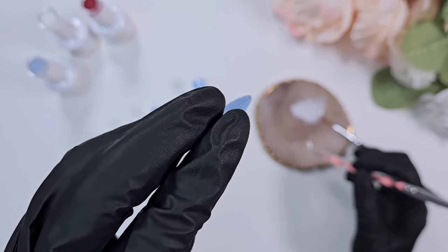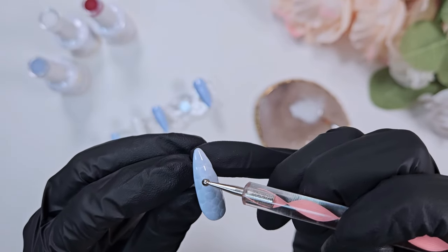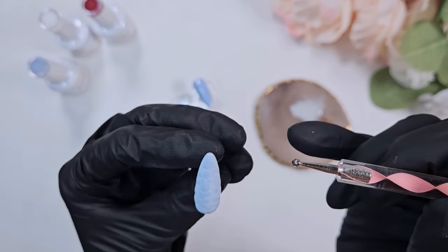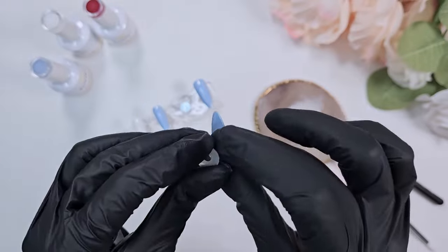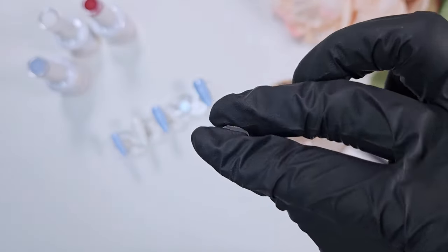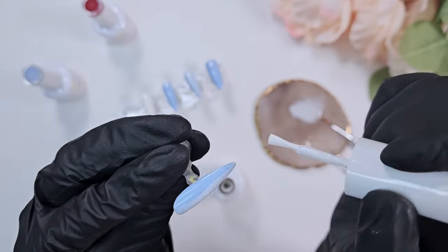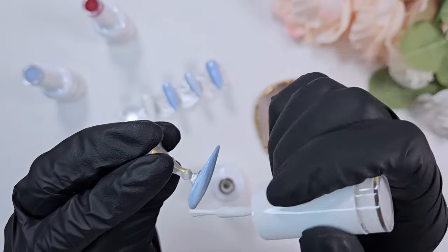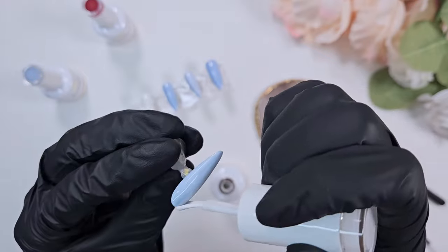Make sure you're using a base gel here, not necessarily a top gel. I personally like using a base gel because it distributes the white polish just a little bit better. I tend to go for something thinner — if you have a top gel that's too thick, it's going to not move as much and be harder to get that really natural-looking, organic streaking in the polish.